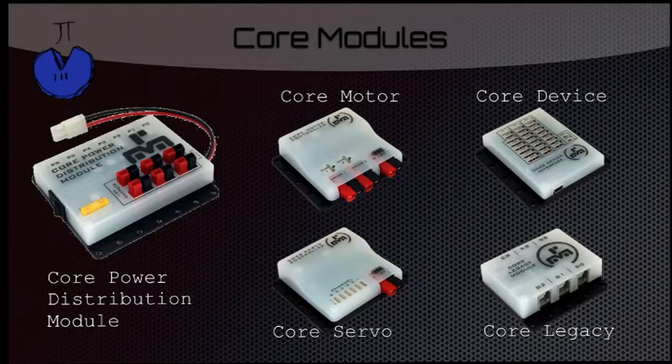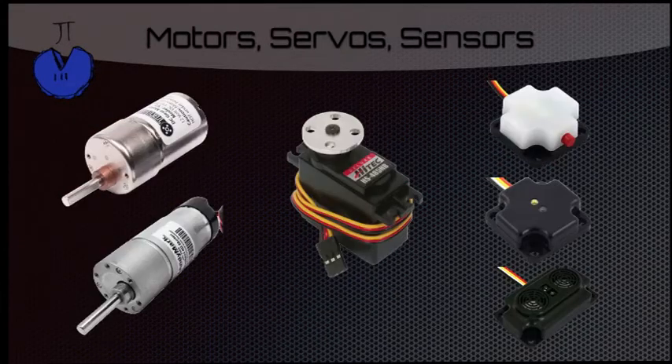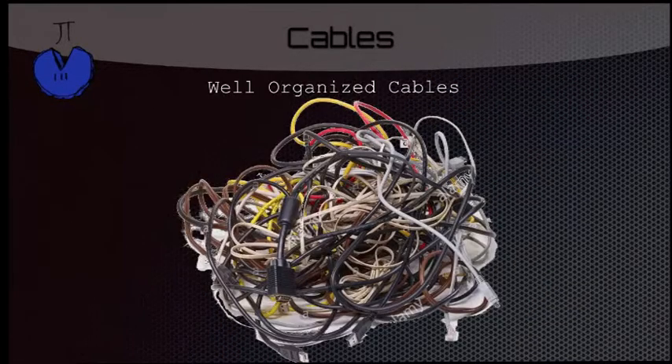These are the different modules that will be on your robot, each serving a different purpose. There's the core power distribution module, the core motor, the core servo, the core device, and the core legacy. These are your motors, servos, and sensors, each plugging into their respective modules. And of course, we need cables to connect everything, and these need to be very well organized.